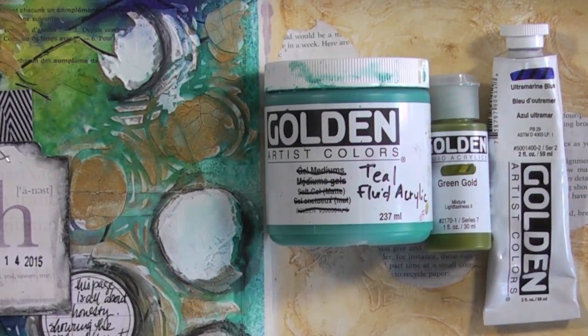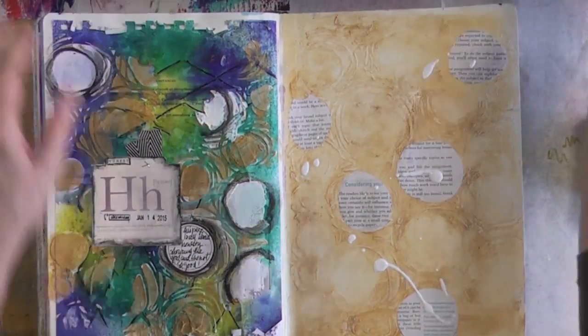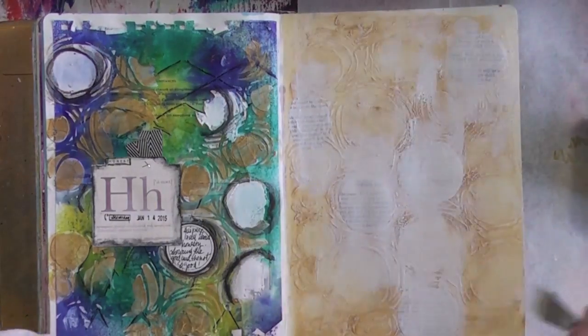I'm putting on some Art Guard because I might use my fingers again. I showed you the colors I was going to use and I'll mention those in a bit.